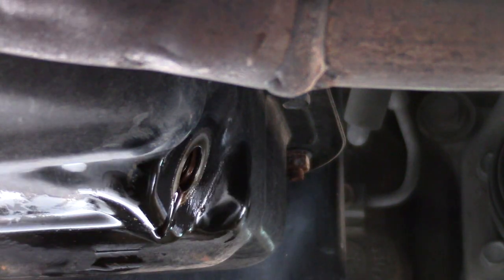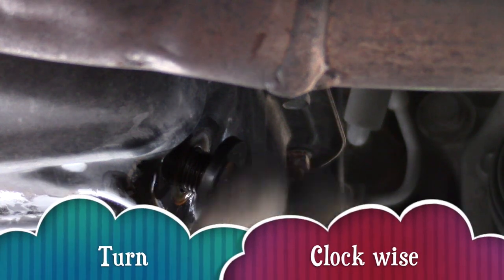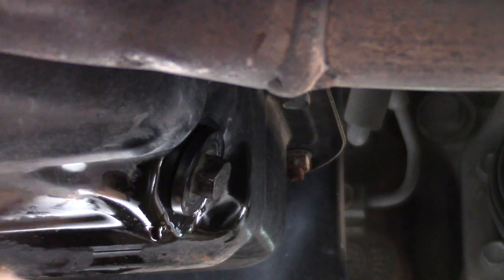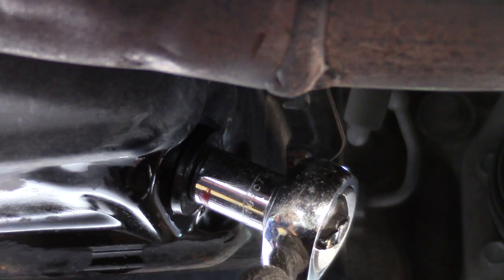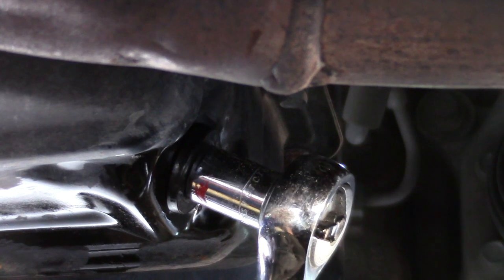Now install your new oil filter by turning clockwise. Remember not to over-tighten since this is only plastic. Then reinstall your oil plug by turning clockwise. Tighten your plug but do not over-torque, then wipe off any excess oil.